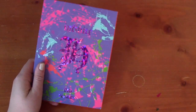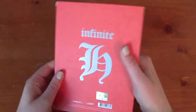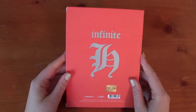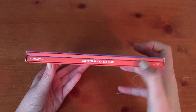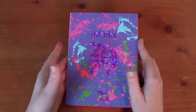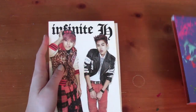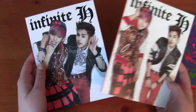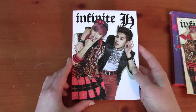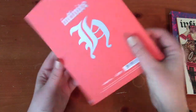The first album we'll talk about is Fly High, and this is Infinite H's first mini album. Here's the front of it and the back of it. This came out in January of 2013, and you can see there's a little case in there, and then there's a photo book. Infinite had just started doing solos and subunits and stuff, and it was a very exciting time. So you can see that this is just a box, and then in here we have two things: a photo book and a little CD case.